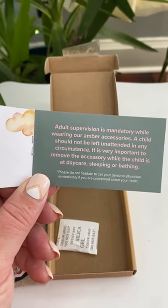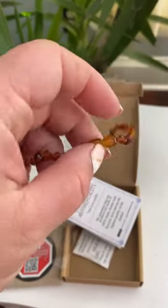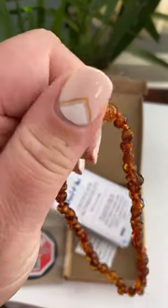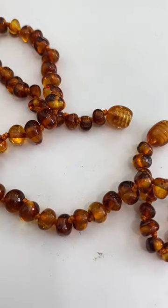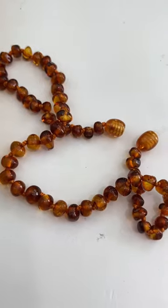Make sure you read this little booklet that comes in the package, and here's the necklace. It screws on and each bead is individually knotted, which I really appreciate. This is going to be a game changer for you and your baby's discomfort.